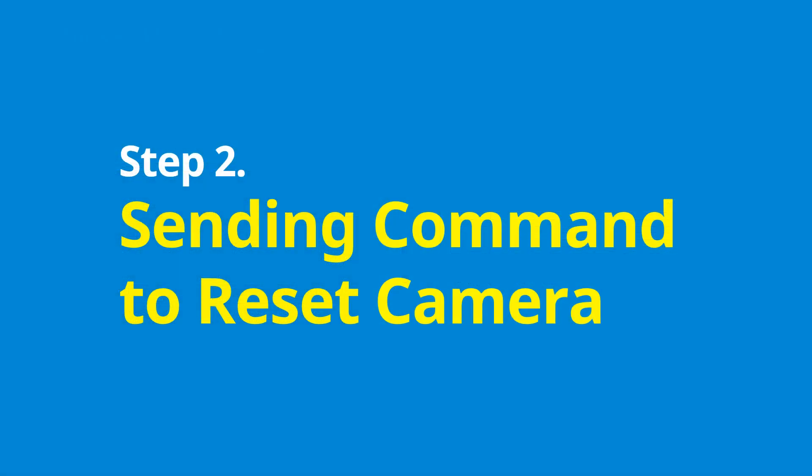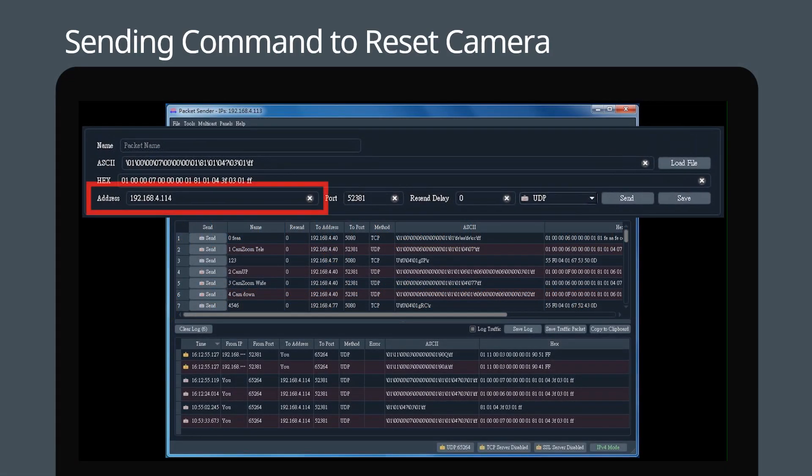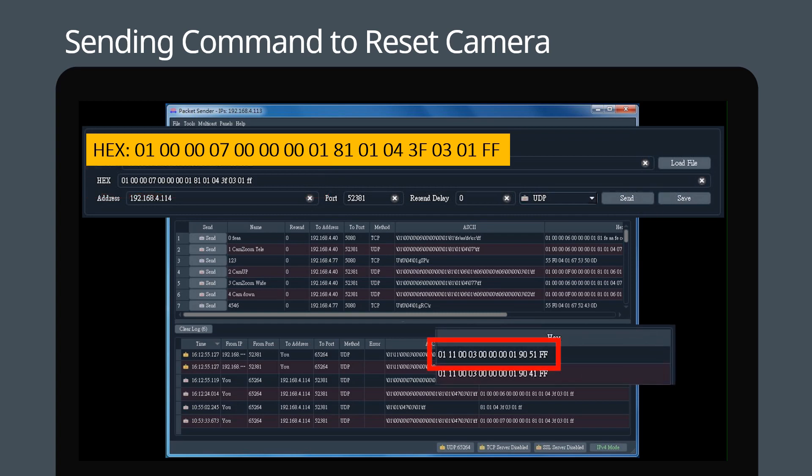Step 2: Sending the reset command. Type in the camera's IP address and enter the hardware reset command as shown in the HEX field of packet sender. After hitting send, the 90 51 reply confirms that the command has been successfully sent. The camera will now restart, which will take a few minutes. Leave the power on during this process.